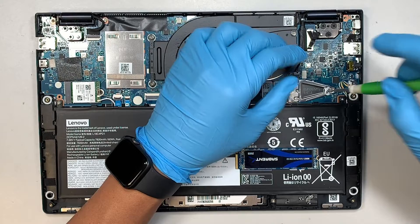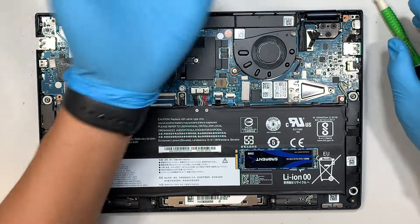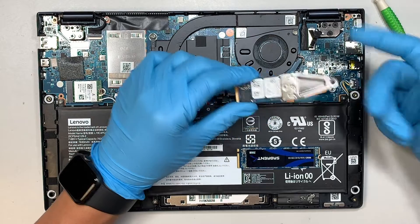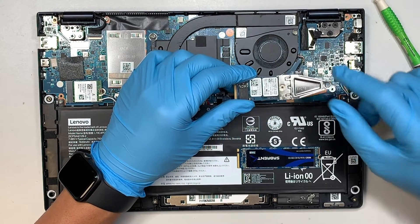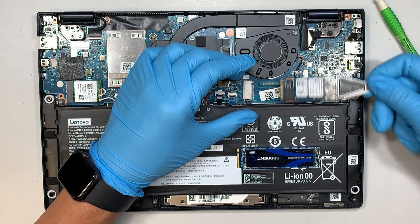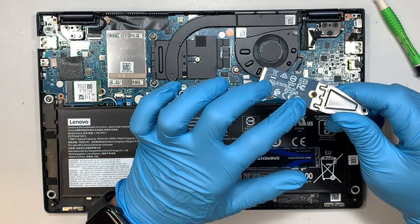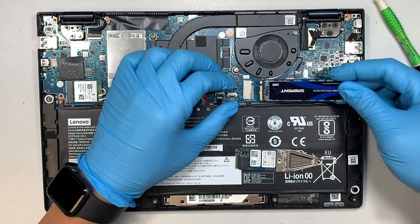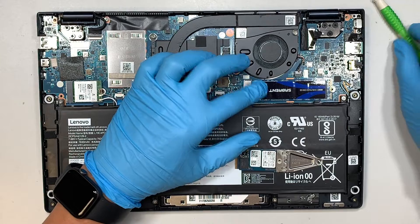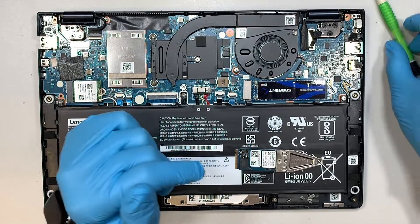We need to remove this sticker — this is the warranty void sticker, so if you damage that label you void the warranty. What I did was remove the screw at the end of it, then slide the hard drive to my right at a 45-degree angle and slide it out. This is the shorter version. You can buy the full size like I have here, just slide it in, close it down, and get the screw back onto it. That's pretty much the process of installing or upgrading your hard drive.